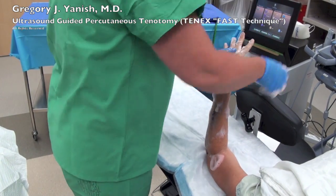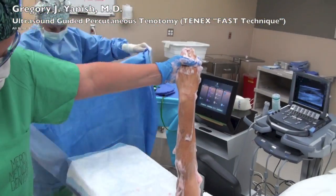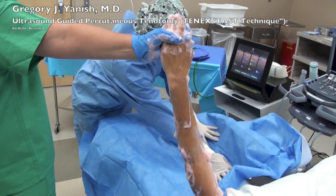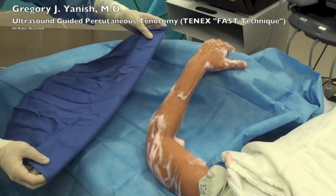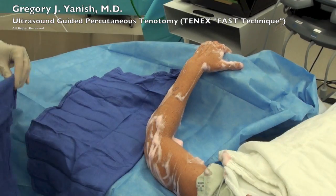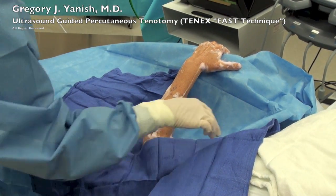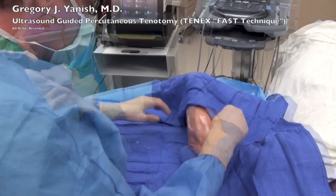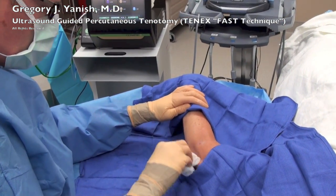The patient's arm is being prepped with chlorhexidine or Hibiclens, and the operating room nurse will set up a sterile field using sterile drapes and towels. Once the sterile field is in place, I will find my anatomical landmarks and begin the procedure.